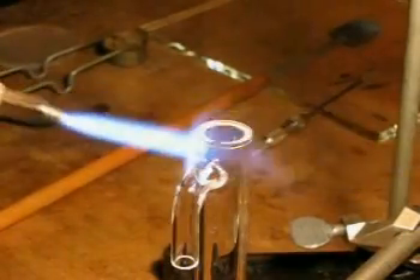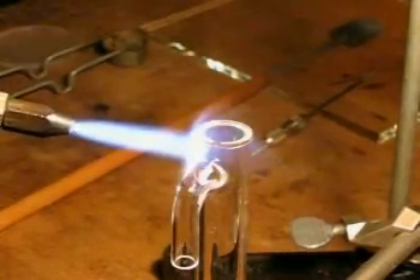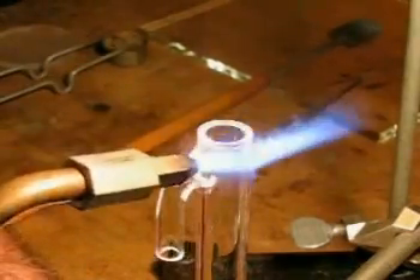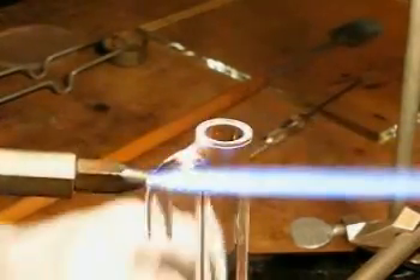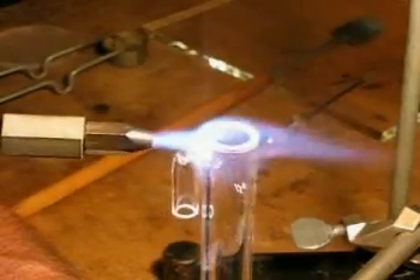After the window is completely sealed, the torch is again applied with oxygen and gas increased, and the flame is brought around the edge of the window, glowing it up to white to affect a good tight seal.